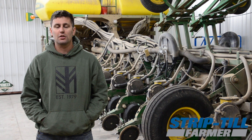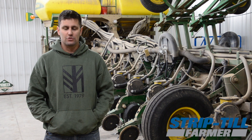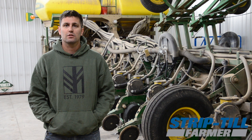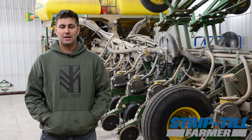We did some corn the first couple years. We do have some fields that stayed all strip till for corn and beans since 2015. But the fall of 2020 was finally our full-on commitment to strip till — fall strip till I should say. So we stripped everything for beans last fall, and about 80% of the ground for corn for 2021.